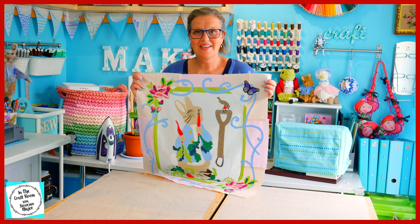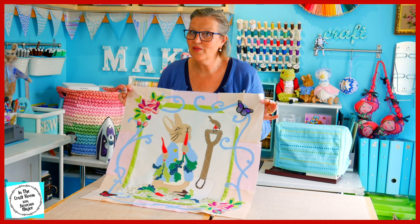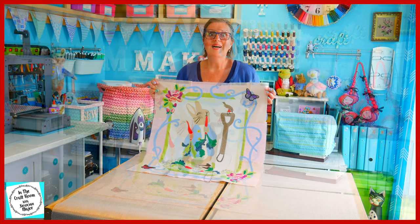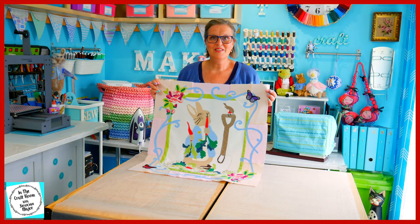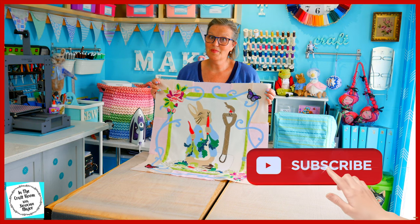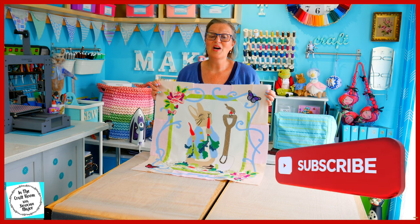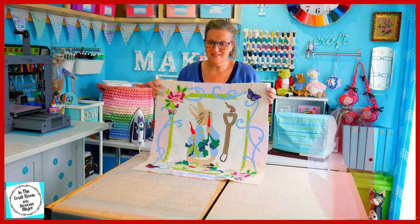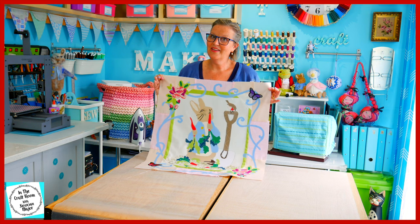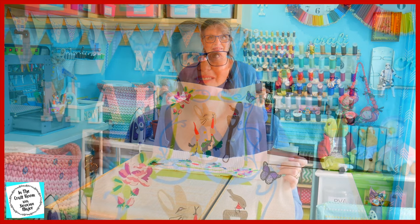Thank you for joining me today. I hope you had success making your roses, whether you're embroidering them or appliquéing them on. Please don't forget to like and subscribe — hit the subscribe button as well as the bell to be notified of future episodes. I look forward to seeing you next time when we complete this centre panel and then begin on the sides. Until next time, bye!